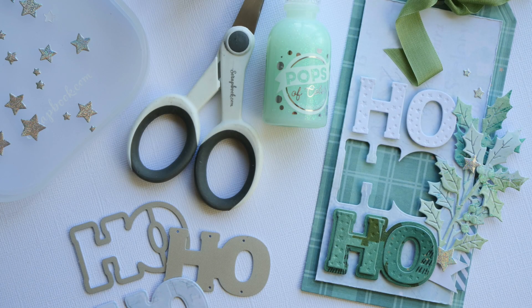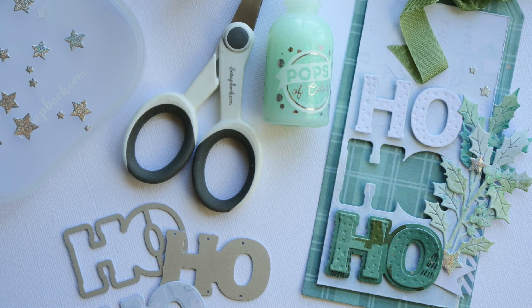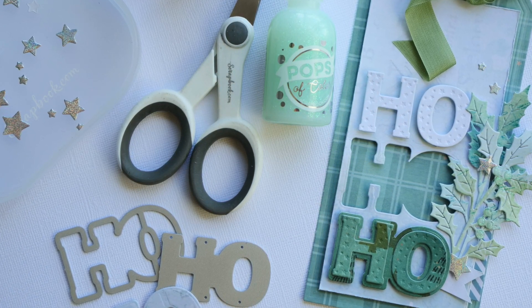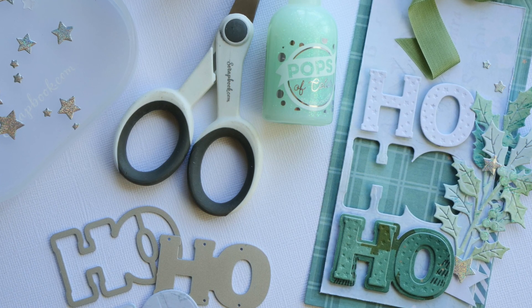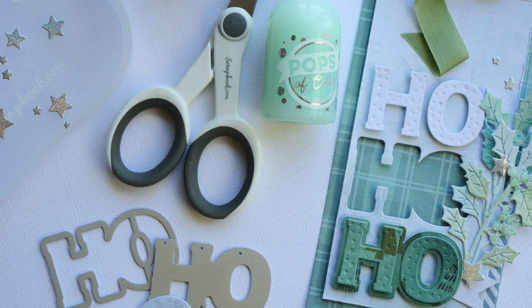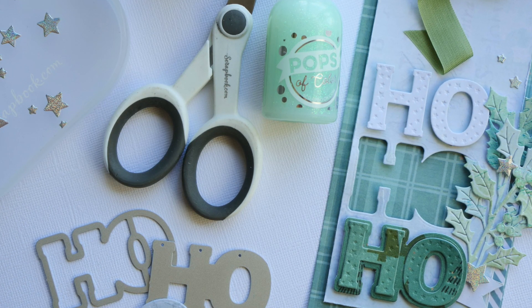Hey everyone, Jamie Pate here. Welcome to this channel. It's Christmas in July — it just keeps getting better in my opinion. Today I have for you a mini die, it's two pieces, it's going to spell out ho ho ho. Let me share with you an idea that I have. Let's get started.